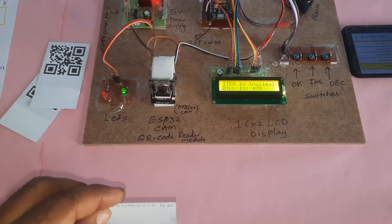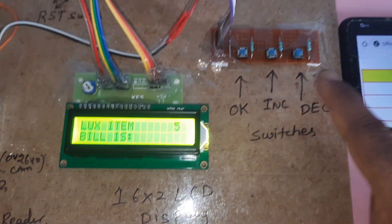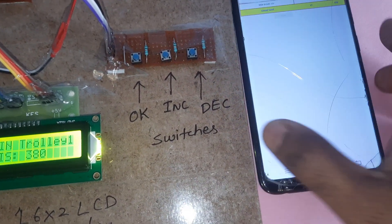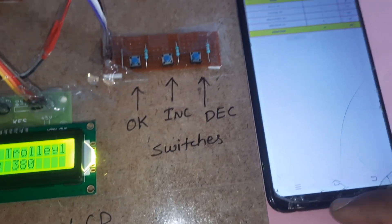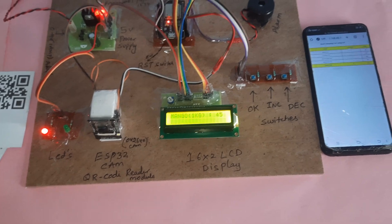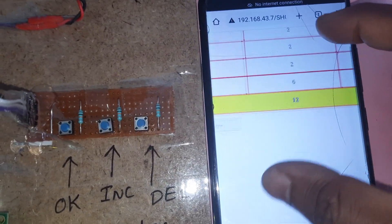Now removing items by scanning the same card again. Scanning Luxo — current quantity is 5. Using the decrement button to reduce to 3 items. The total updates to 290 after refresh. Luxo soap quantity is now 3, and the running total shows 290.